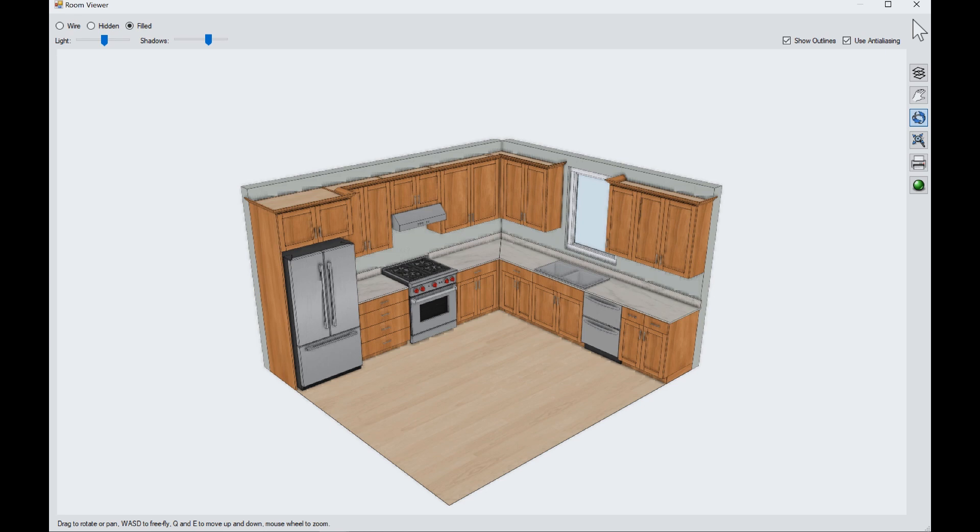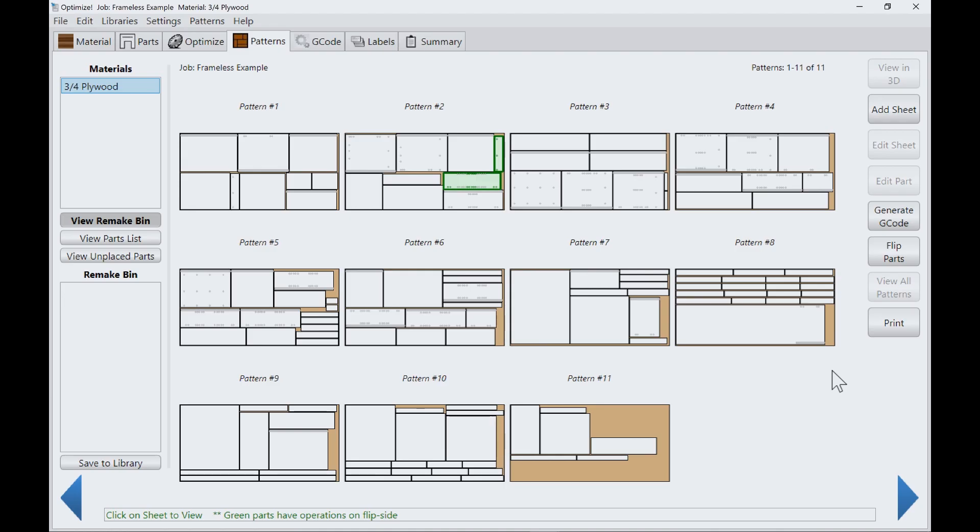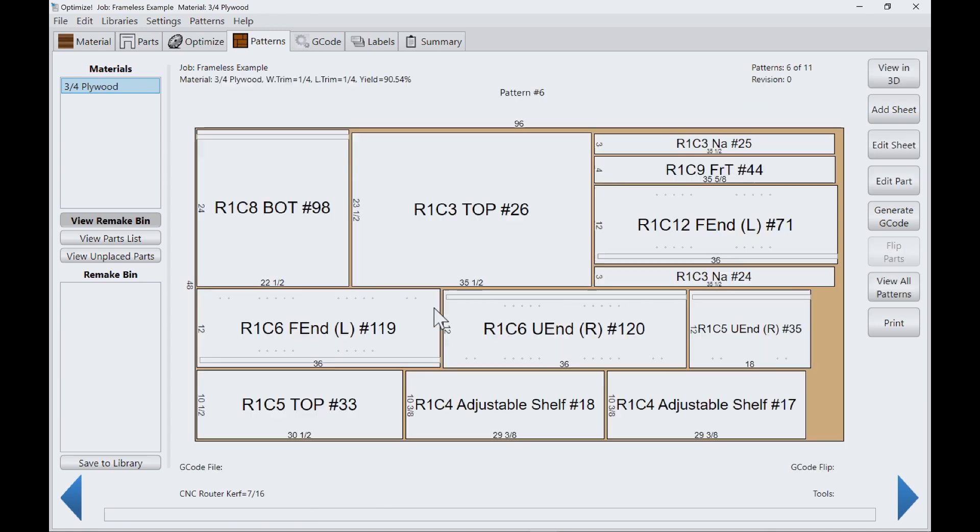Here's a 3D rendering from Mosaic of a sample job that actually installs when you load the software. It's made out of 3/4 inch plywood and takes about 11 sheets of material. This is what the machine sees when it looks at that job — 11 sheets of plywood with all the parts nested on the sheets for maximum yield, including all the holes and different operations required to machine it.